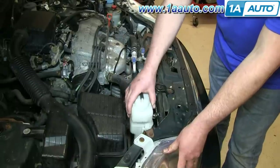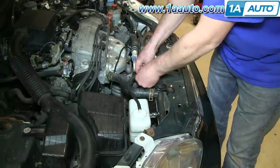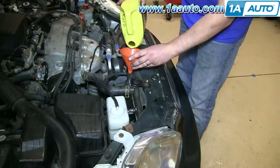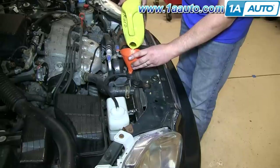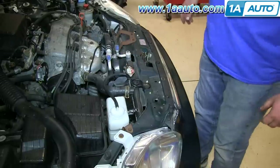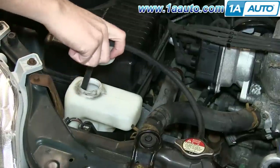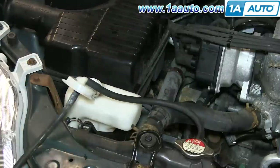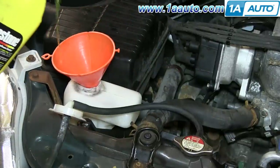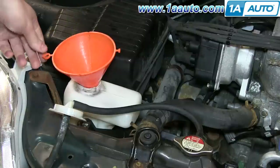Push your coolant reservoir bottle down into place and replace the hose. Next, replace your radiator cap and start your car for a while, then turn it off. Open up your reservoir bottle and fill your reservoir about halfway up. Then drive your vehicle a little bit — just check the coolant often and fill it to the proper level.